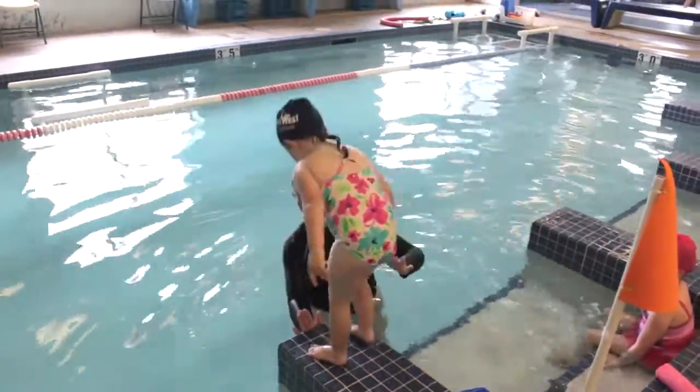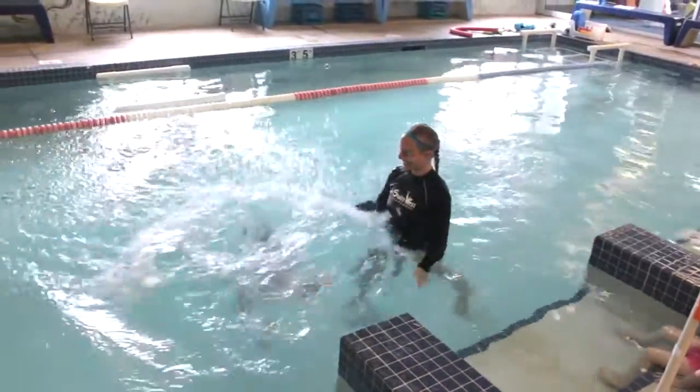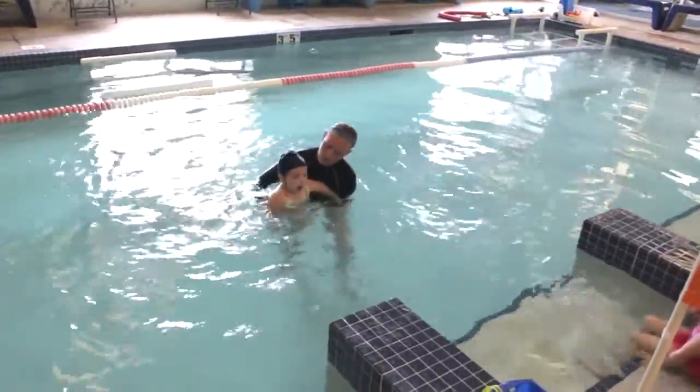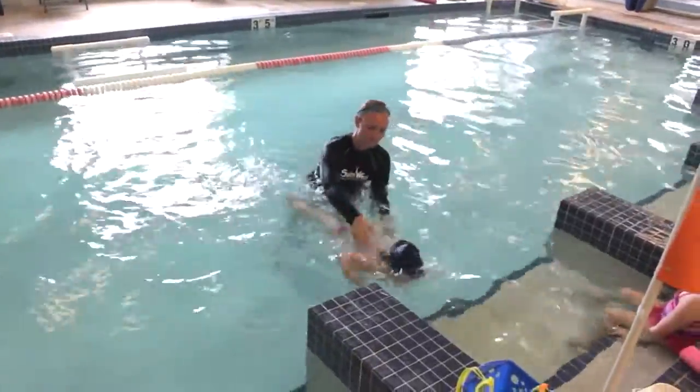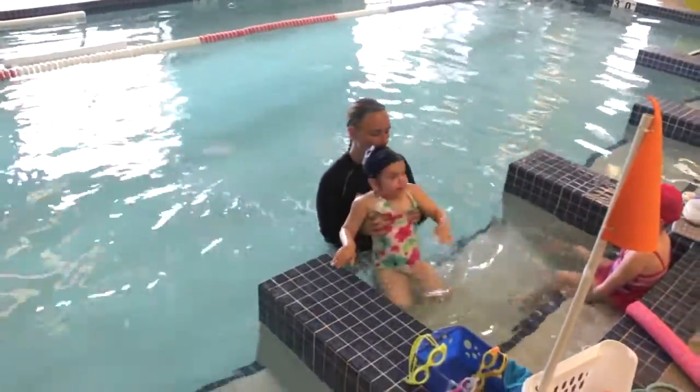Pose right here. Okay. Big jump in. All right, take a nice big breath. One, two, three, swim. Okay? Good breath. Let's try and swim to the back of the stairs when we swim back, okay? Can you do that? Let's do this.